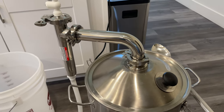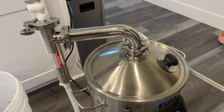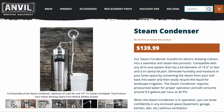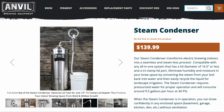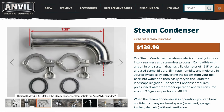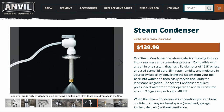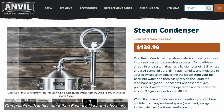In a home brewing setup, a steam condenser is a device that cools and condenses the hot vapor coming from the top of your kettle during the boil process. Anvil starts at around $140, but with the lid tube kit and the adapter to connect it to the top of the foundry, it'll be about $215 for the entire system.